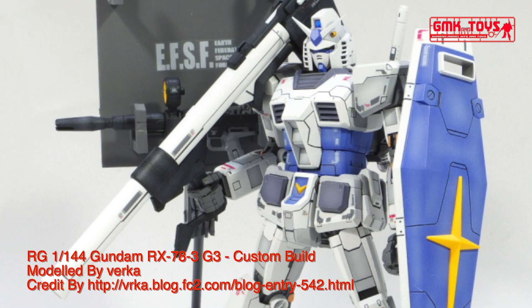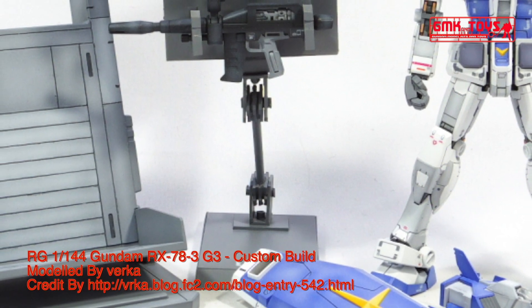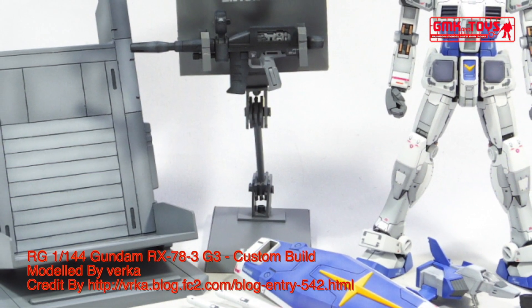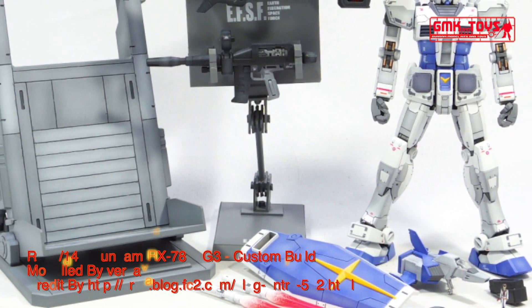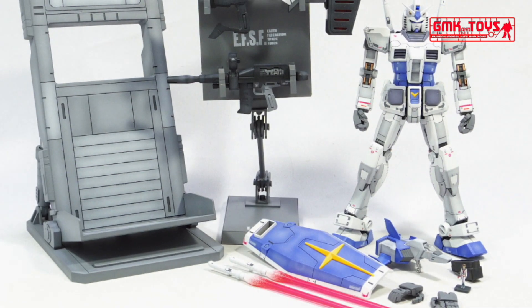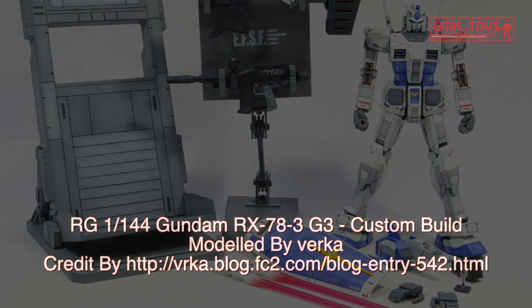Finally, this is our RG 1/144 Gundam RX-78 III G3, custom build by Verka. For more information, go to http://brka.blog.fc2.com/blog-entry-542.html. Thank you for watching. For news and more information about Gundam Plastic Model Kits, please subscribe to GMK World Channel.